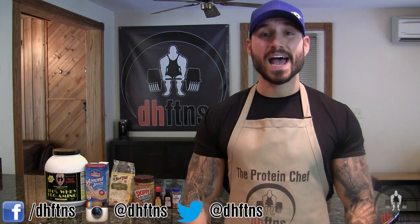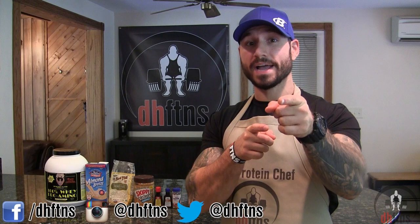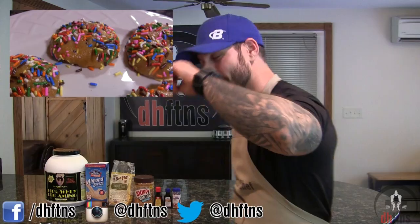What's up guys, this is Derek Howes from dhfdns.com and today I'm going to show you guys how to make my birthday cake protein bites. They're cheap to make and only take around 10 minutes, so let's get to it.